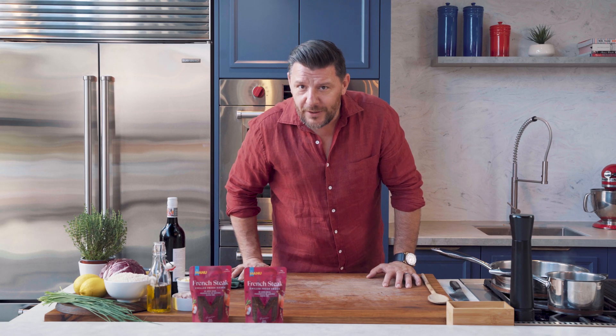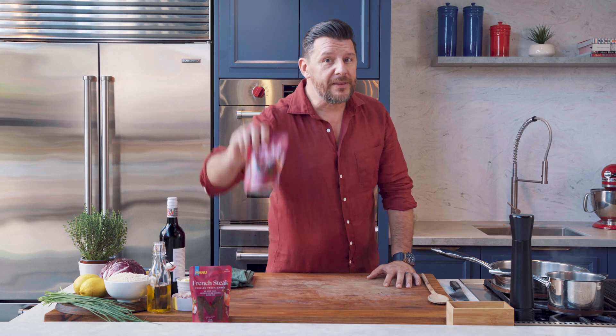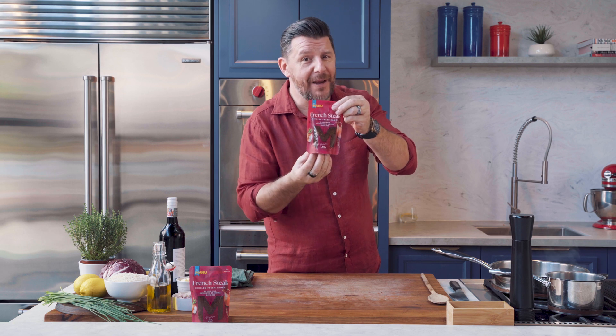On the menu today, we've got red wine and radicchio risotto and pork crackling with French steak sauce. Hang on, hang on before you say anything. This is made with red wine, which is perfect for the risotto.